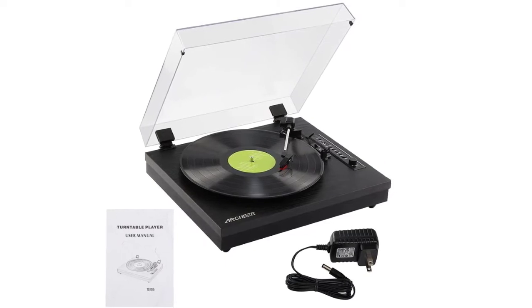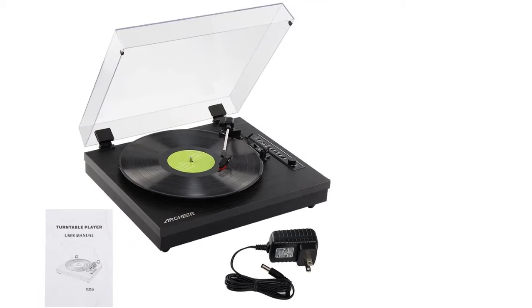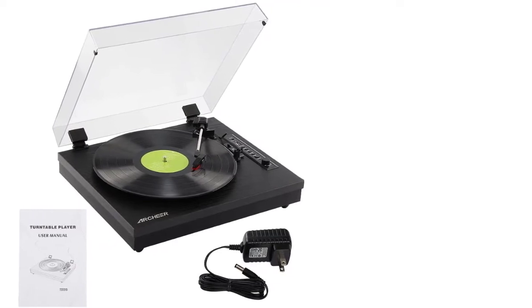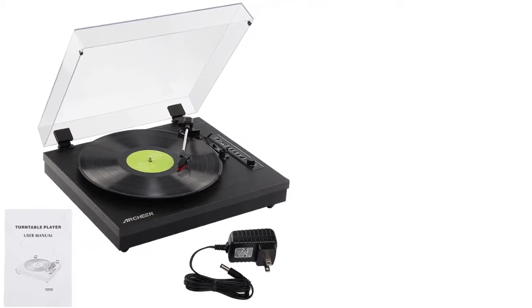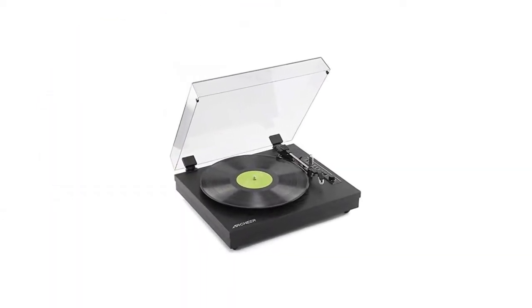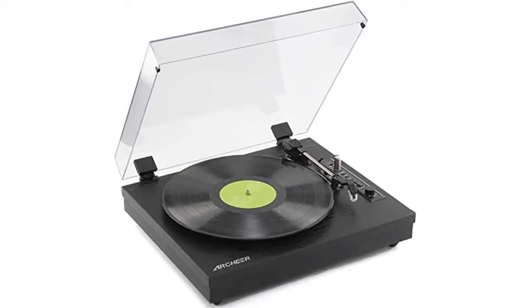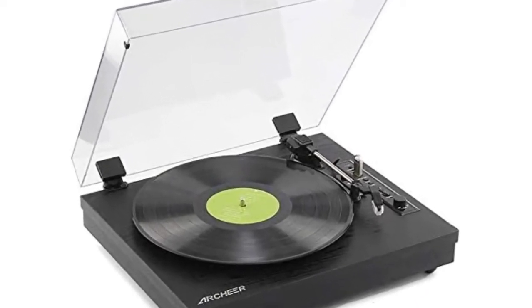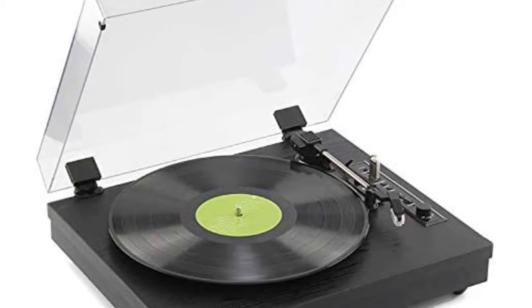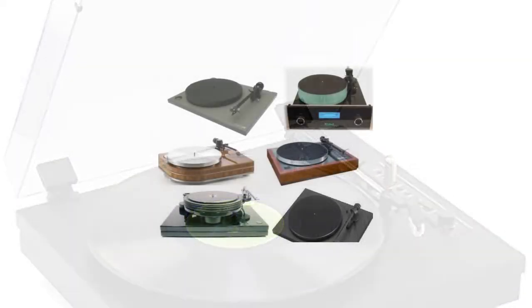Additionally, it supports Bluetooth connectivity to play your favorite songs from your smartphone. It has a 3.5mm AUX input, RCA output, and even USB input. Thus, you can connect it with laptops, smartphones, tablets, computers, and various other devices. It also supports vinyl to MP3 recording, which means that you can convert your vinyl records into MP3 format and save it on the USB drive.